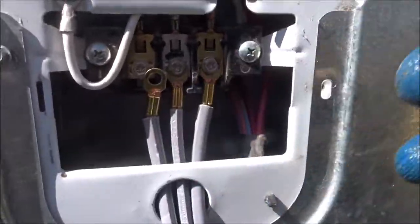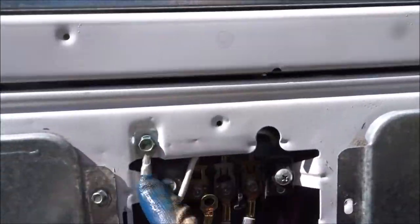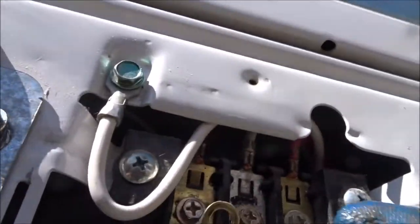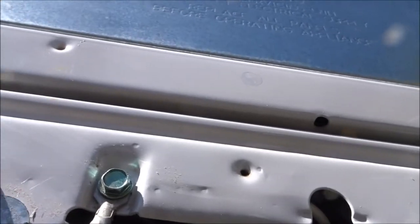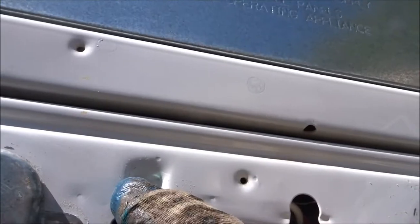If you have a four-prong plug, your green wire will be hooked up to here. If you look up in here, you can see there's a red wire up in there, the white wire in the middle, and the black wire on the left. That's how your four-prong hooks up according to those color codes, and of course your ground is here.